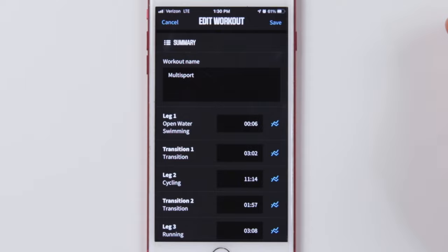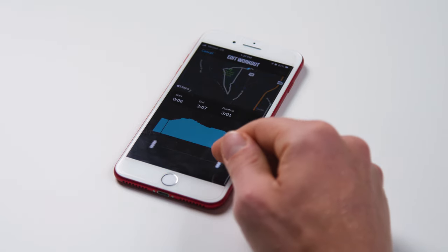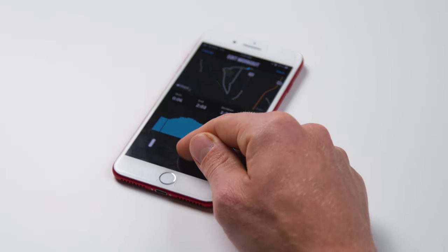transition 1, bike, transition 2, and run. If for any reason there was an overlap in time, you can adjust the timing within the app and save the new data. Easy as that.